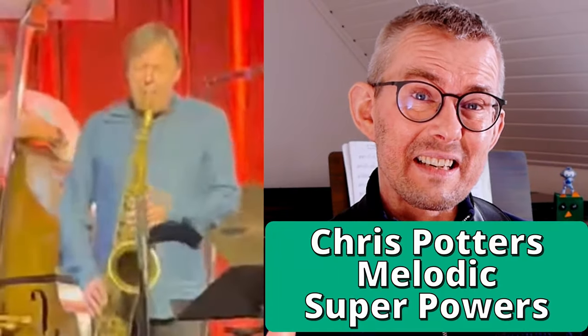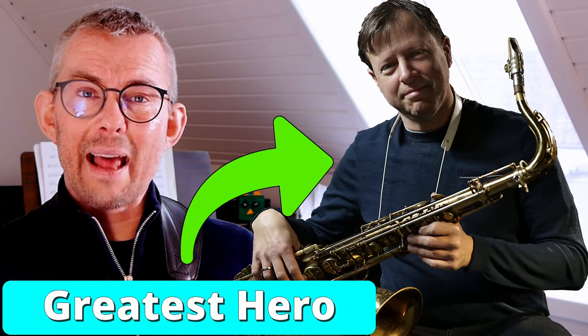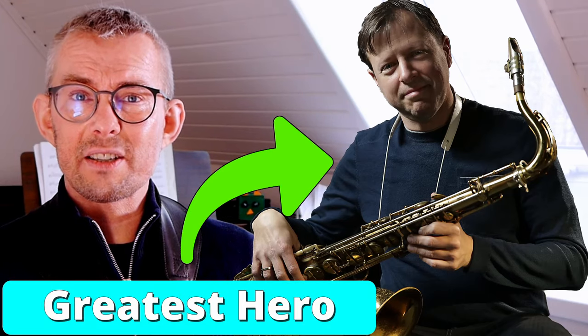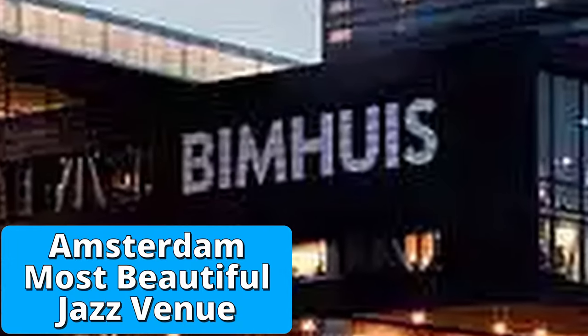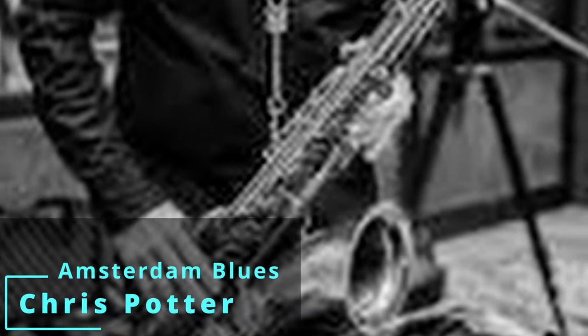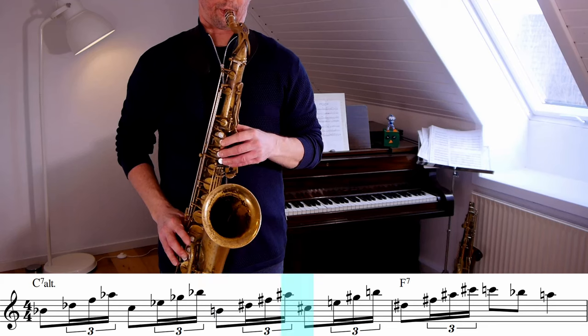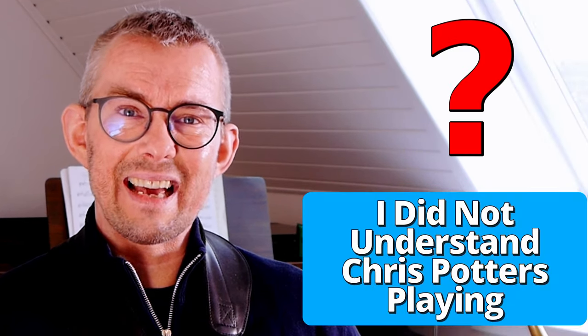The secret behind exactly this is what I'm going to dig into. Chris Potter is of course one of my great idols and I remember hearing him some 20 years ago in Amsterdam. Just crazy impressed and in awe over his sound and especially how he played melodic lines — always playing these super fast amazing arpeggios but always in melodic context. I copied some of his playing but at that time I didn't get it.